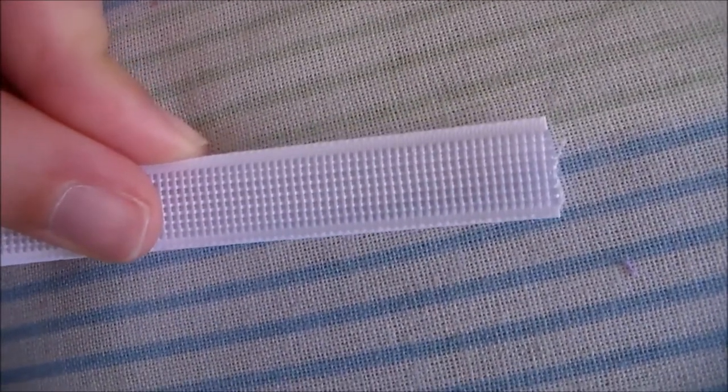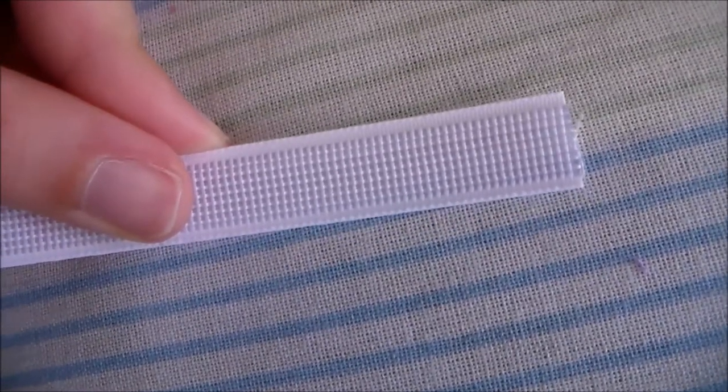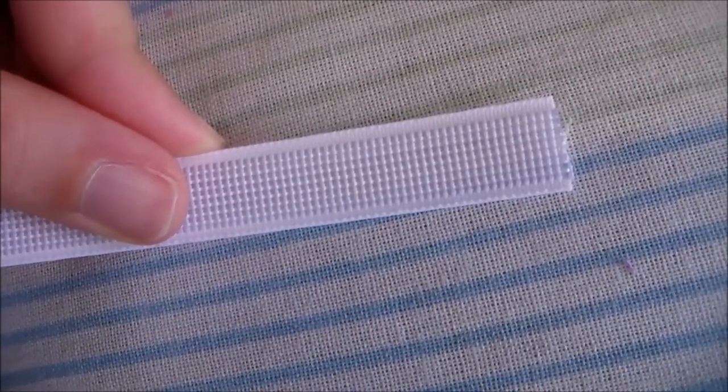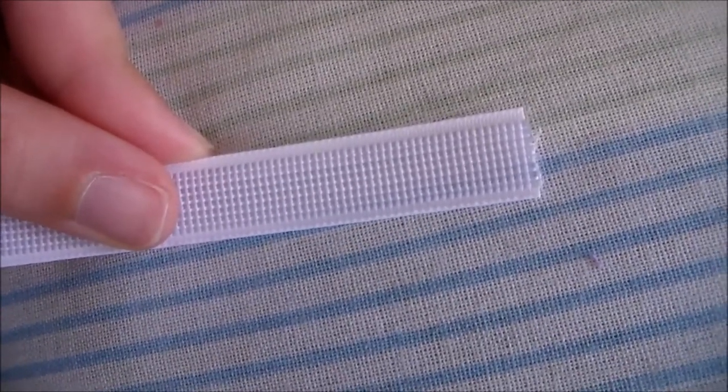Hey, this is Komori and today we're going to talk about Rigiline boning. Rigiline boning is a woven plastic boning that is a cheaper alternative to metal boning; however, it is less durable.